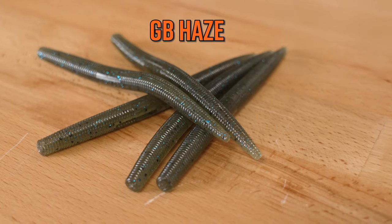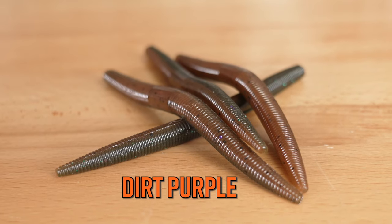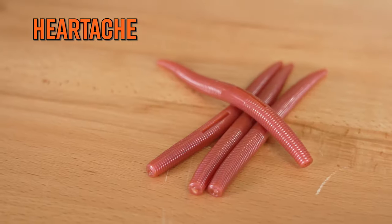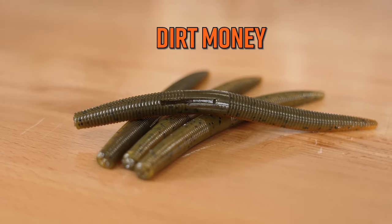Now let's talk bedding bass. I like Heartache, which is a really cool color, In the Water Tomato, which is very visible, and Dirt Money, which is a supernatural color.